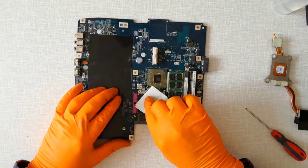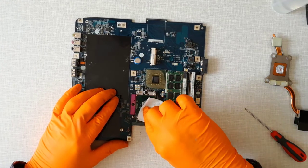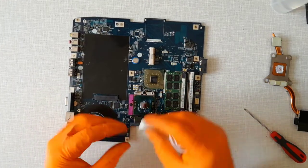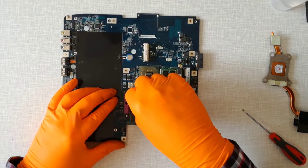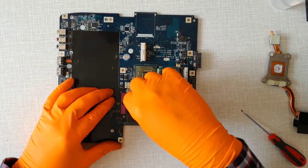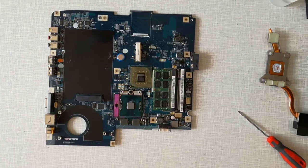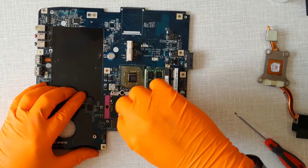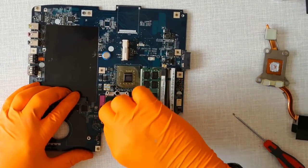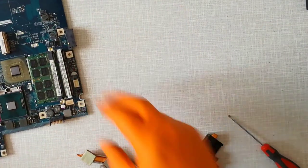Step 18, first I clean the CPU and the heat sink with a dry paper towel. After that, I use a paper towel with isopropyl alcohol.